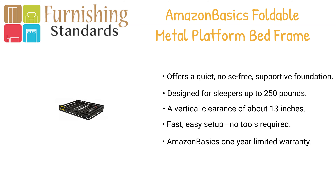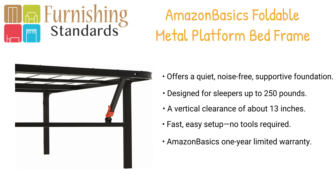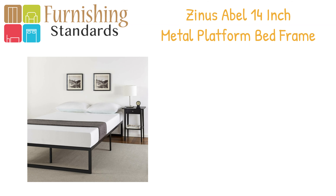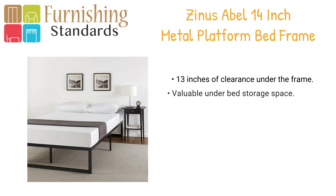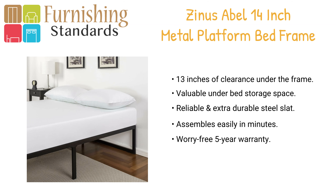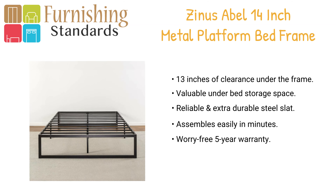The frame is available in Twin, Twin XL, Full, Queen, King, and California King. In third place we have the Zenas Able 14-inch metal platform bed frame. This sturdy steel platform bed foundation is designed for strength and style, perfect for higher profile mattresses.